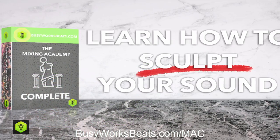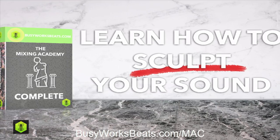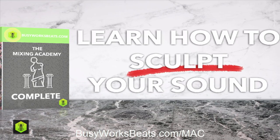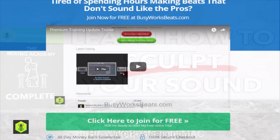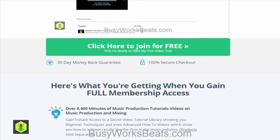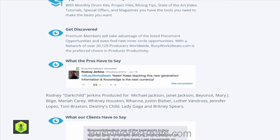Professional mixing secrets finally revealed — get three free videos straight from the new Mixing Academy complete course package at Busyworksbeats.com/mac. Want to learn how to make beats like the pros? Join now for free at Busyworksbeats.com and learn the secrets of the pros.